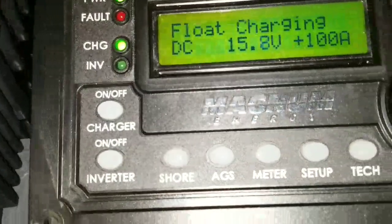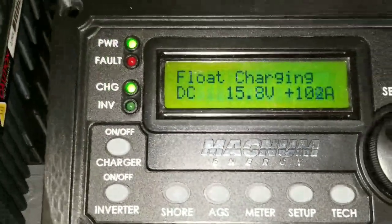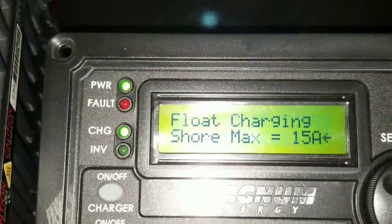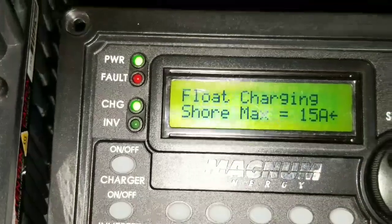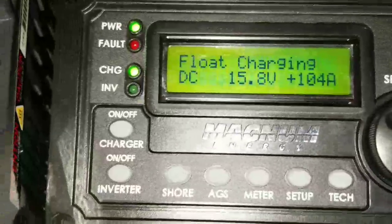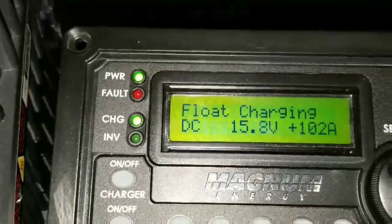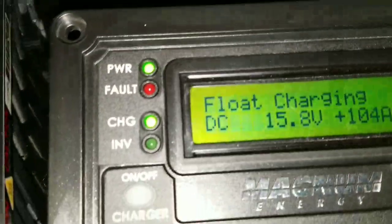I just dialed this thing down a little bit because we're seeing it as a 30 amp. Going to the shore power here, it was on 30 — that's why it was pulling 105. So I dialed it down to 15, pushed the button, so it's not going to be taking too much from the breaker I hooked it up to. It's not gonna trip.